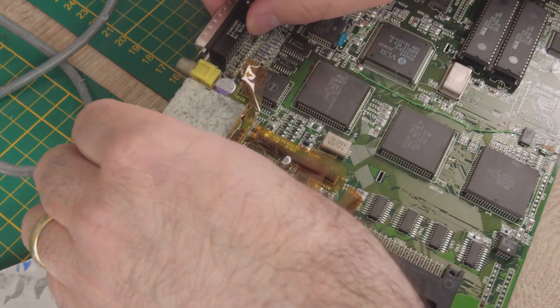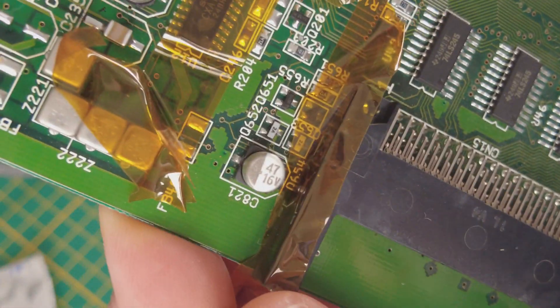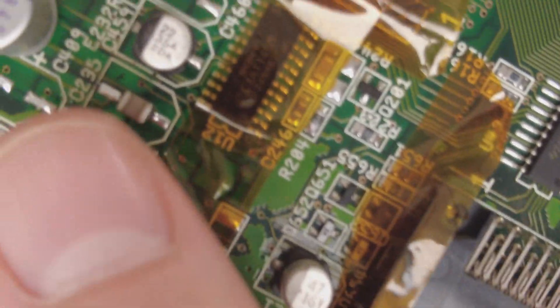I use the heat gun very gently — and voilà! It looks perfect! Nice and clean work.